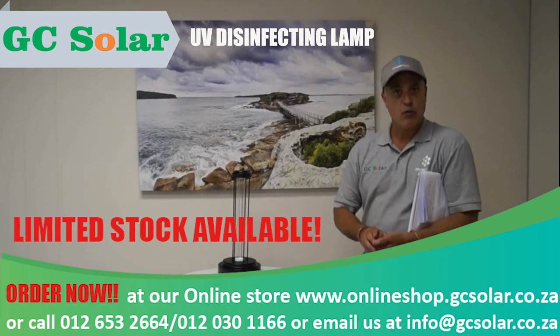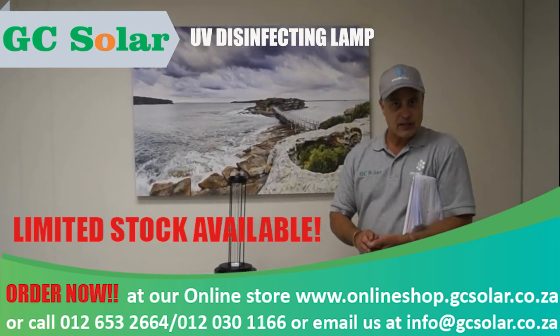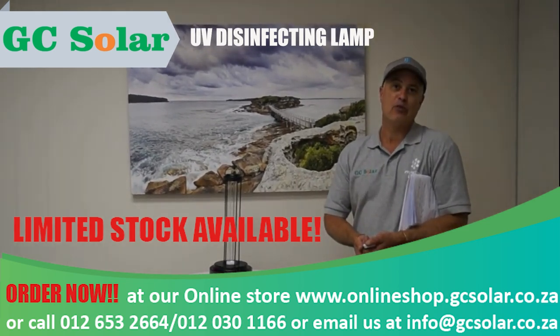This unit is available for sale at GC Solar. You can view our website and the contact details below. Thank you very much for your time.